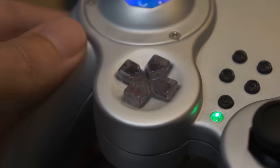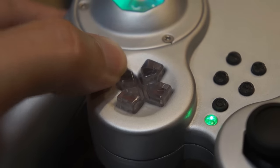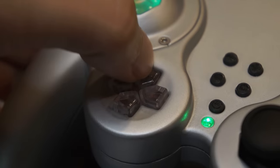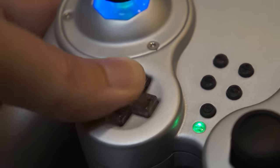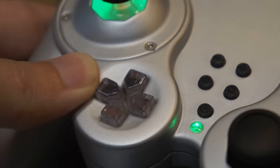The original D-pad is a sore spot for many, and that's why I've created this split D-pad design. Each button is individually pressable, which makes it way more accurate. This design makes it usable for even more games.